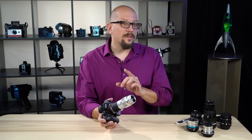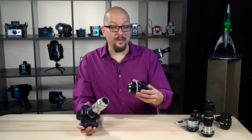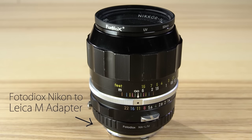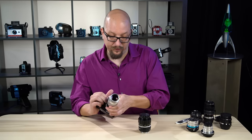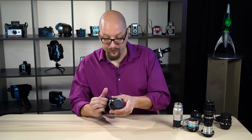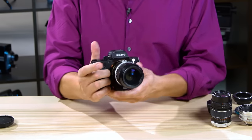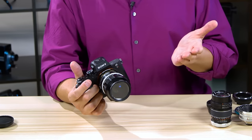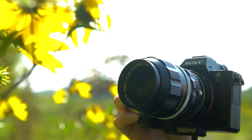The magic really happens when we add a second lens mount adapter. I've got a Nikon lens here, and this has a Nikon to Leica M adapter on it. Let's take this Leica lens off and put the Nikon one on instead. Turn on the camera, and again in just a second we're ready to shoot autofocus with this great vintage Nikon lens.